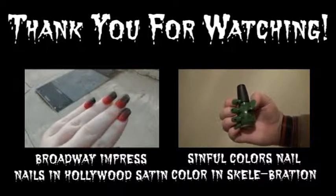But that's it! I really hope you guys like this video and I hope you guys have a happy and safe Halloween. I love you. Bye!